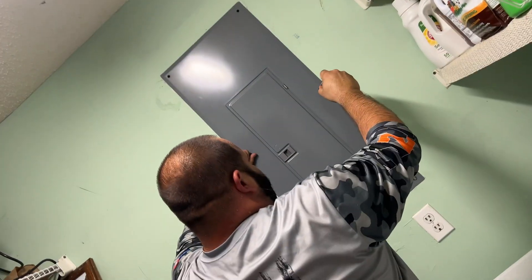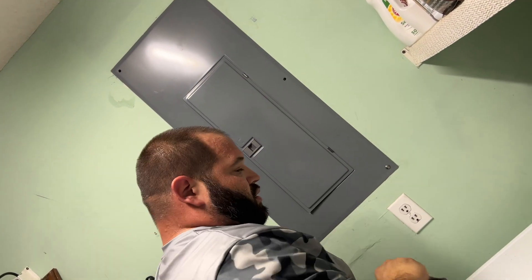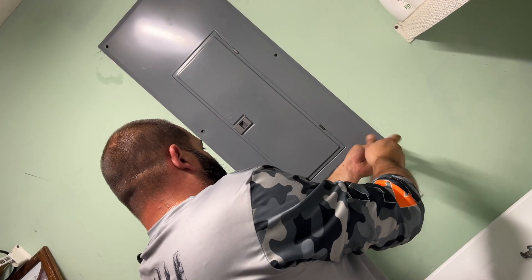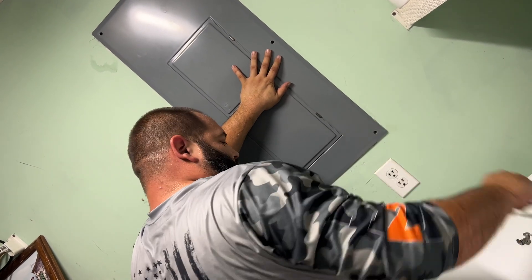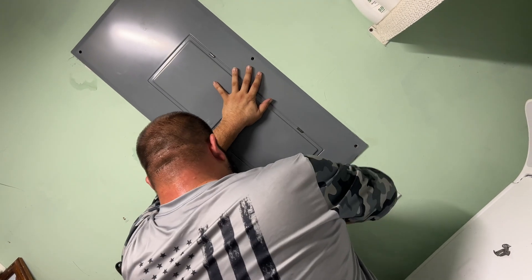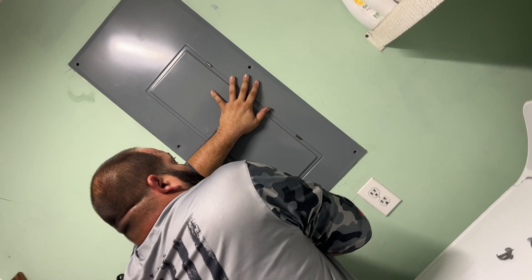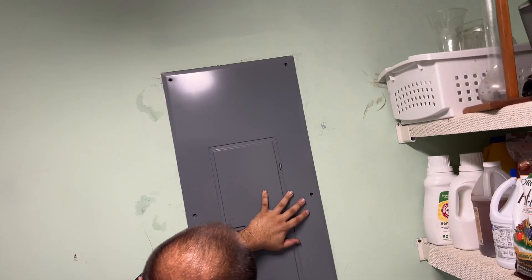You could have a bad fuse in here — the breaker could be bad. The AC went out at the condo and we needed to check everything. We found that it was electrical, so we decided to pull that panel off and check the circuit breaker, the 30-amp fuse that the AC was connected to. I hired a licensed, insured HVAC guy to come and do this because I don't really want to fool around with electricity — it's super dangerous.